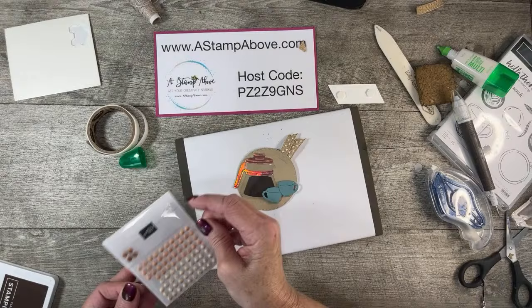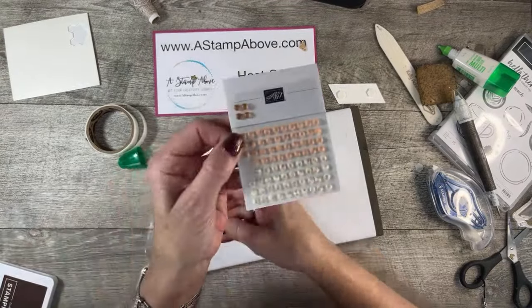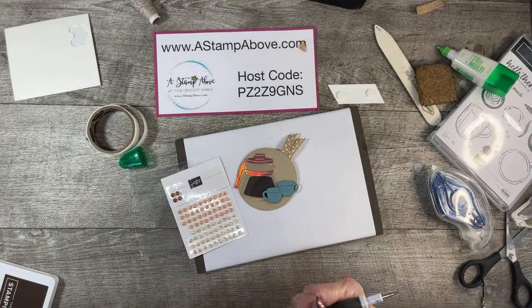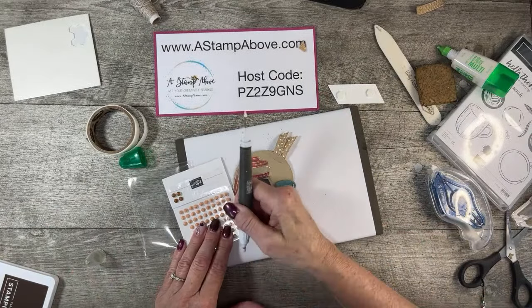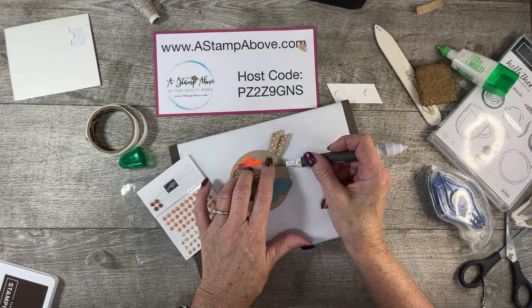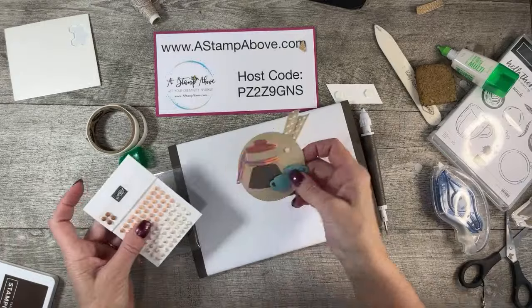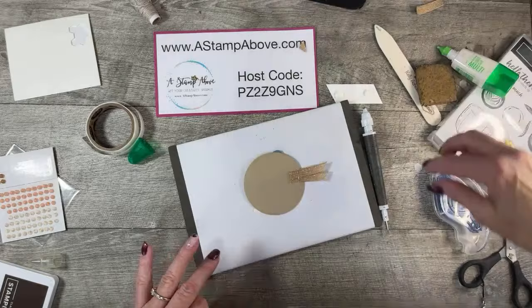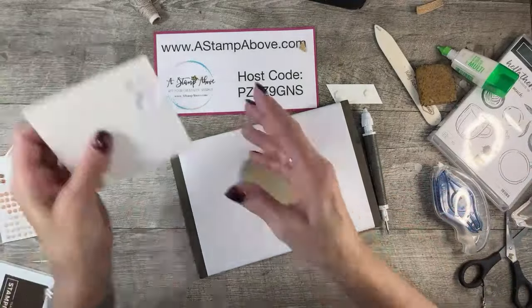I have to make sure I put that in the bin going to Brooke this week — she's making some swaps for me. Next, I'm going to take out these swirl dots. These are so pretty — I absolutely love them. I think I'm going to use the cream colored ones and just put one right up there. Then we're going to add some dimensionals to the back of our circle.